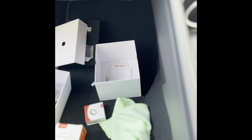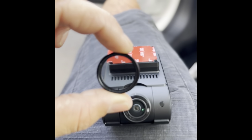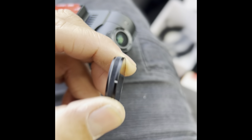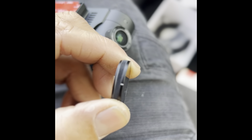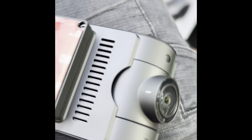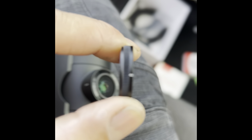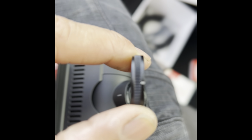Just putting on the CPL filter. As you can see, this little white line — you reference it with that white line. White line and white line join, and they're good to go.